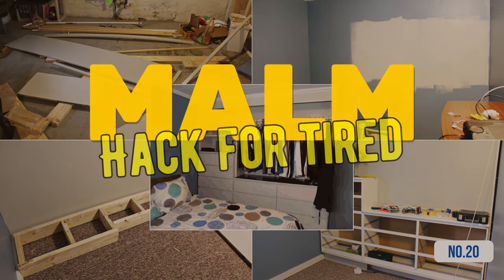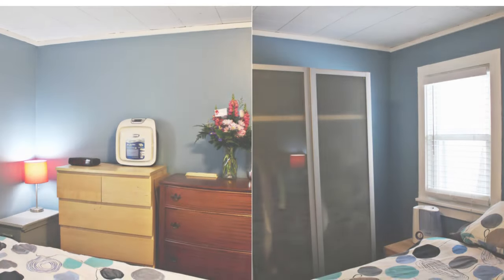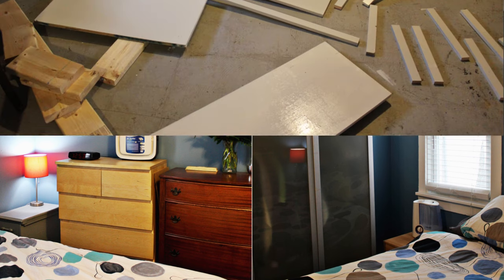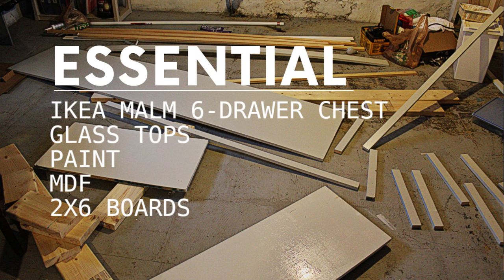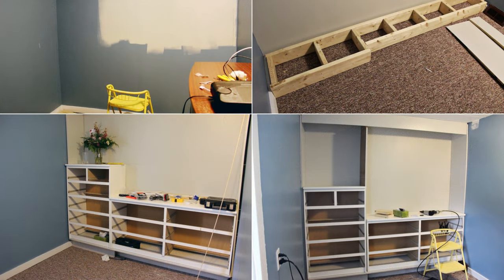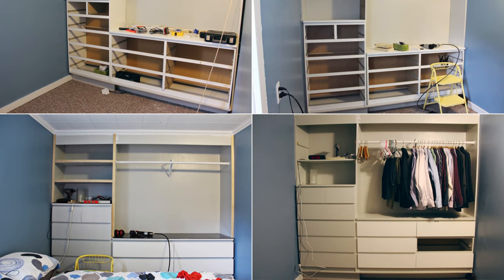Hack 20: IKEA Malm hack for a tired 8' x 12' space. Start by checking if your 8' x 12' space fits IKEA Malm dressers, leaving about 6 inches of clearance. Gather essentials: the IKEA Malm 6-drawer chest, glass top, paint, MDF, and 2' x 6 boards. First, give your wall a fresh coat of paint, then lay the 2' x 6 boards as a base. Paint your dressers before assembly. Assemble them, set the MDF backing, and finalize the trim and caulk for a seamless finish.